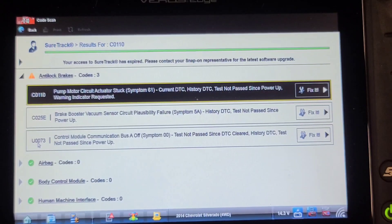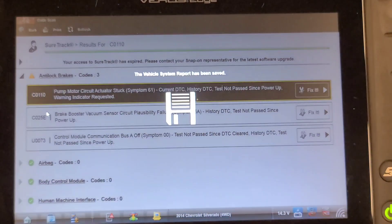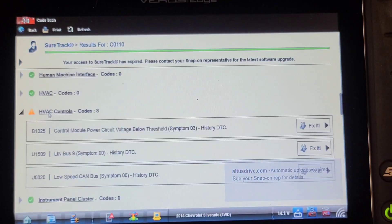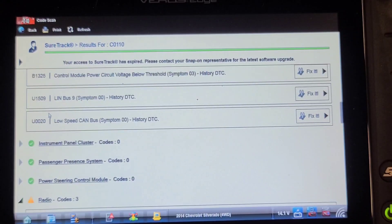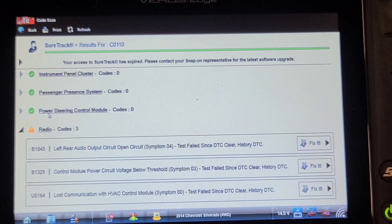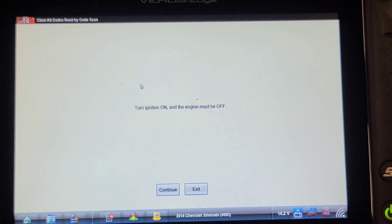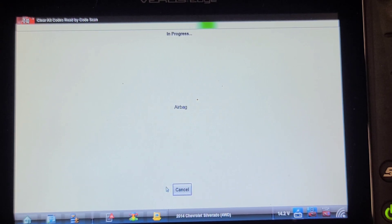Hopefully this C0110 — test not passed since power-up, warning indicator requested — doesn't come back, because that would mean changing the electro-hydraulic unit. I'm also seeing low voltage, LIN bus, low-speed CAN bus, left rear, and control module low voltage codes. Let's clear the codes. It says the key has to be off, but I know I can do it running. The ABS codes may not clear — I might have to go into the ABS module manually and clear them.